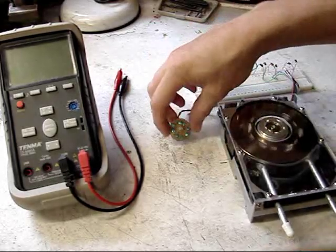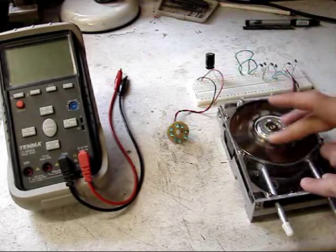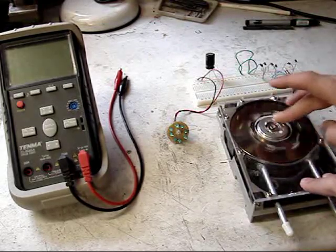As usual, all plans and specifications are presented on my website at www.hvlabs.com.